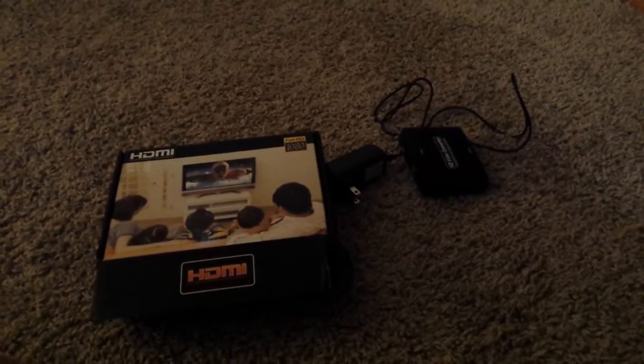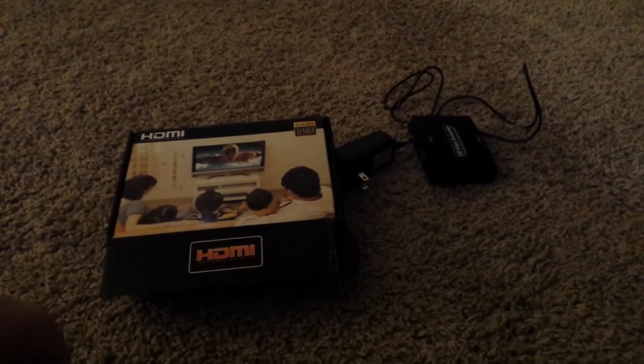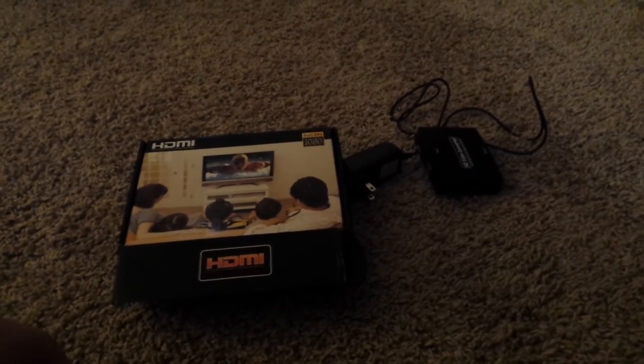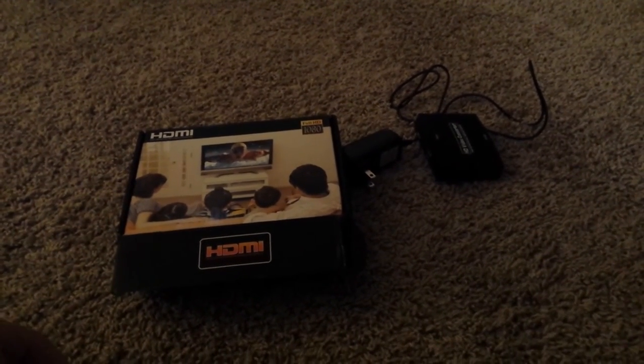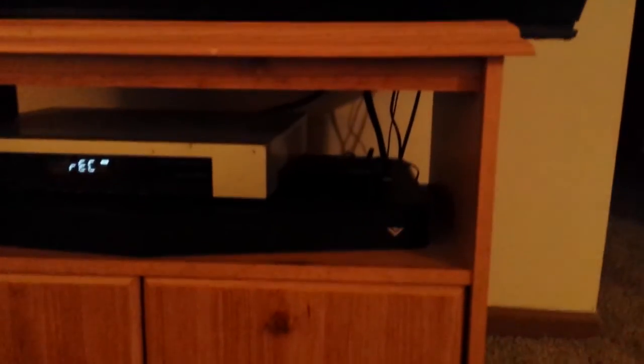Not long ago, our cable box kind of blew up on us during a power surge during a thunderstorm, and basically it fried our HDMI port on this ginormous DLP projection TV. So come to find out, my Android TV and my Xbox and other things won't work on it.